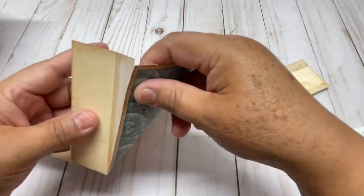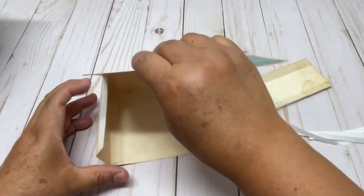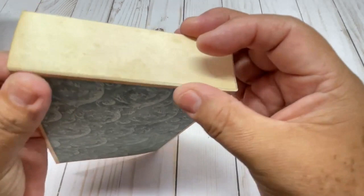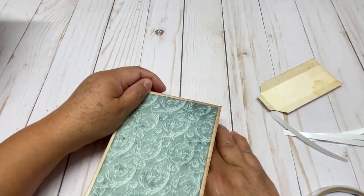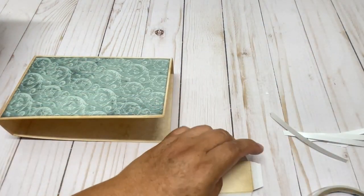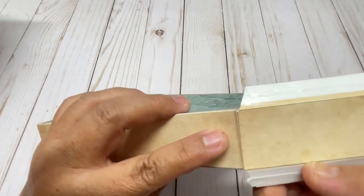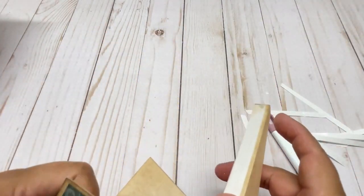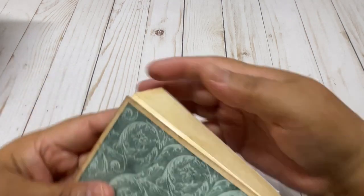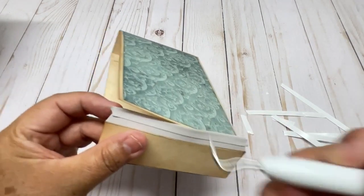Then you are going to do one side and then the other. And as you can see, it looks like this. Now I'm going to glue this one on this side — right here. Try to put the edges together. And then the last one.